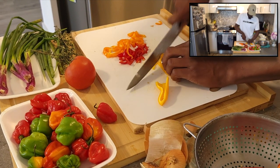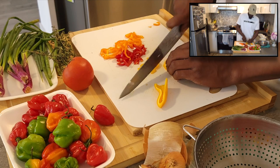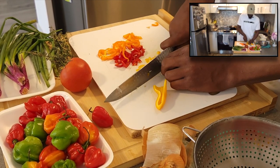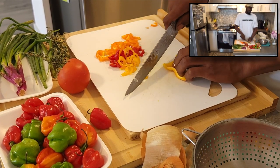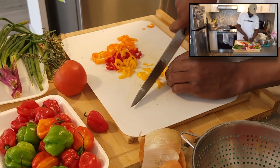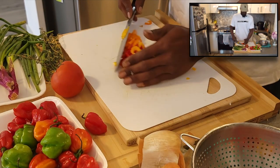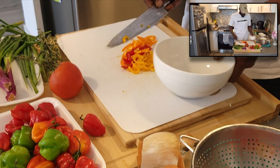I'm going to cut up some of these yellow peppers. I like to have some color in my plate too with the ackee and saltfish, but the peppers that really make the ackee pop — I would say green pepper and red pepper — because they stand out the most. Now that we got the peppers done, we'll put those away on the side.